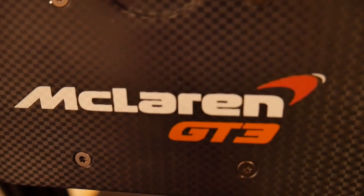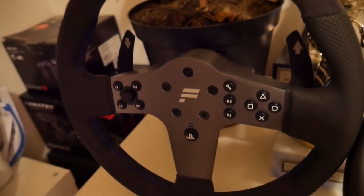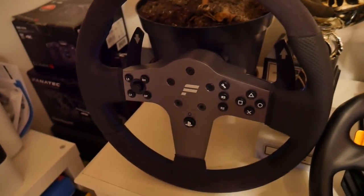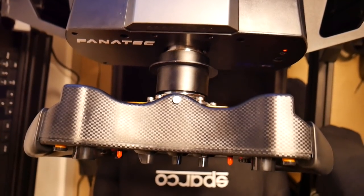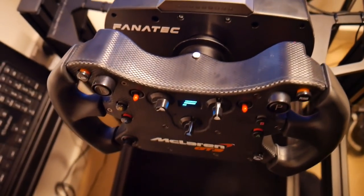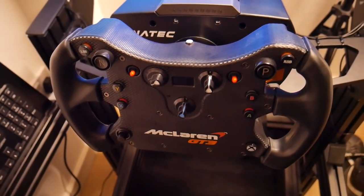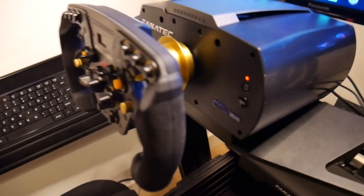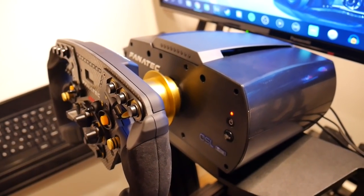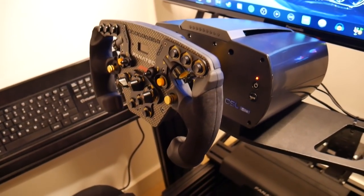We've got the McLaren GT3 rim here, and the Fanatec CSL Elite rim. The good thing about the GT3 rim is it's got the Xbox buttons on it — so if I plug that in, even though it's a PS4 wheelbase, it will make it compatible for Xbox games. This wheelbase is a PS4 version — for PS4 and PC — but if I plug in that Xbox wheel it'll work on Xbox too. Very good indeed.